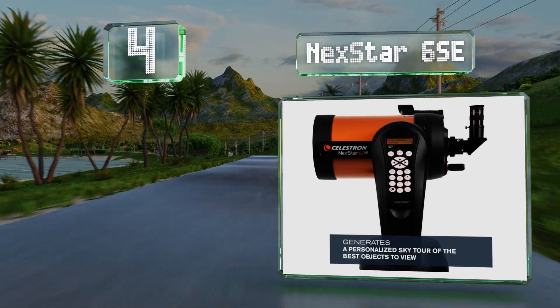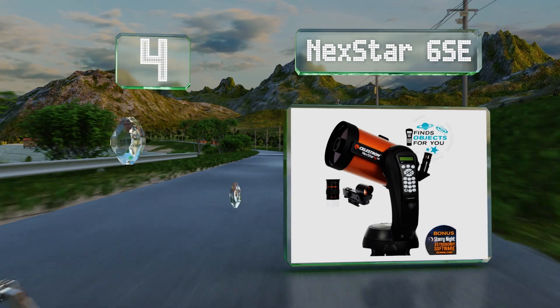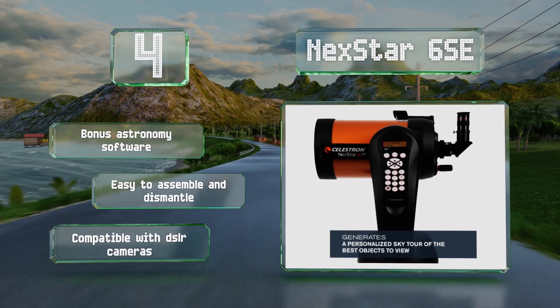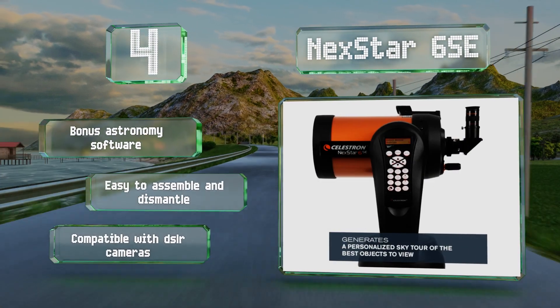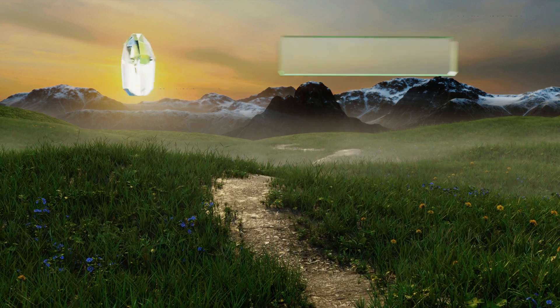At number four, the computerized NexStar 6SE features a motorized stand that rotates to automatically track and locate celestial objects. The six-inch aperture gathers enough light to observe the universe in great detail, while its Sky Tour function will show you the night sky's highlights. It includes bonus astronomy software and is easy to assemble and dismantle, plus it's compatible with DSLR cameras.